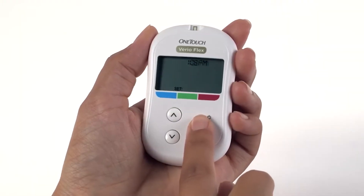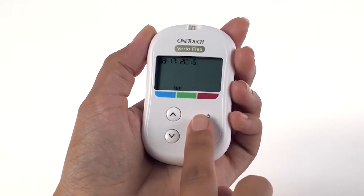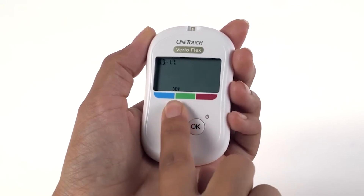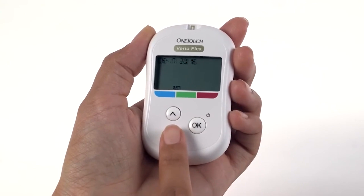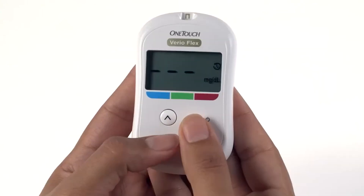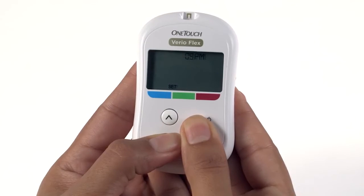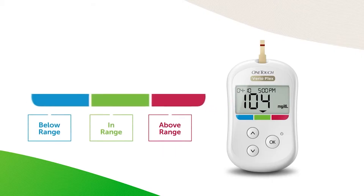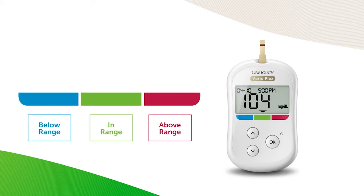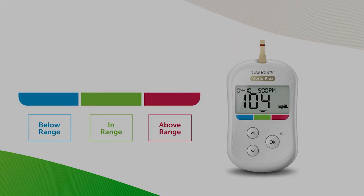And there you have it — our ranking of the top 5 blood glucose monitors. Each one brings something unique to the table, so whether you're looking for simplicity, smart features, or cutting-edge accuracy, there's an option here for you. If you found this review helpful, don't forget to give this video a thumbs up, drop a comment below, and subscribe for more in-depth product reviews. Also, check out the links in the description to snag the best deals on these monitors. Thanks for watching, and we'll see you in the next video.